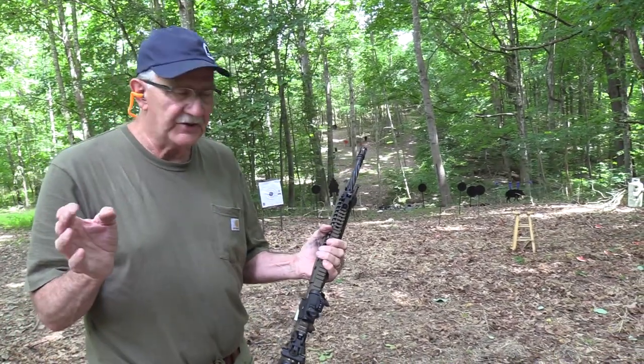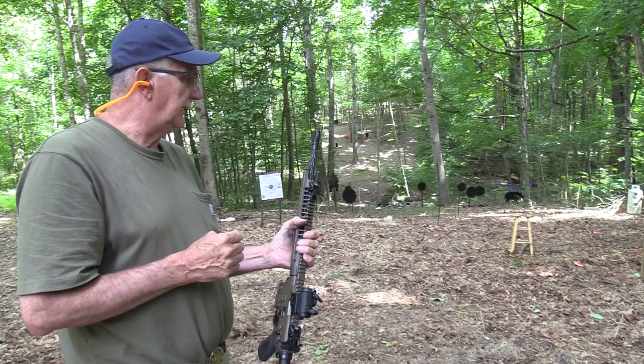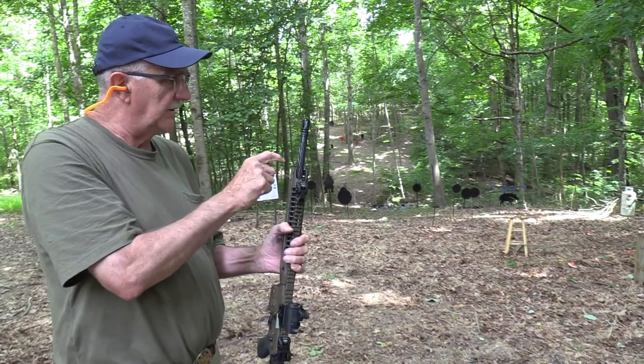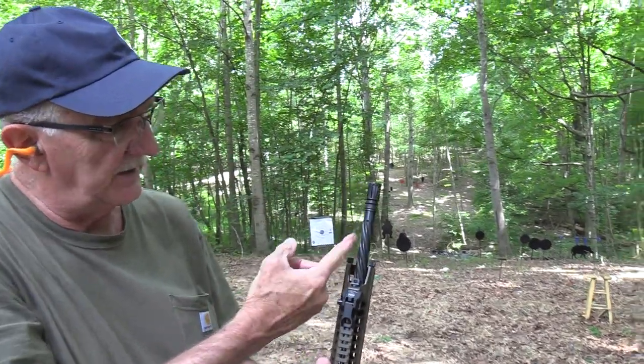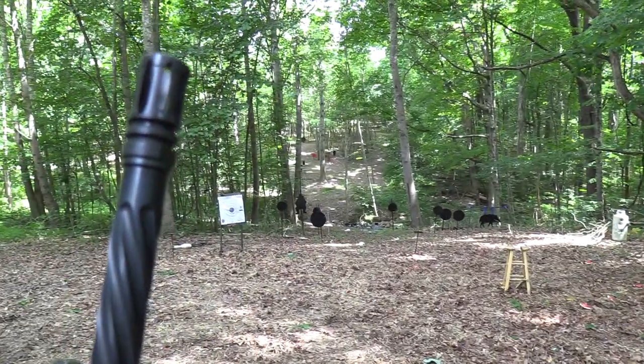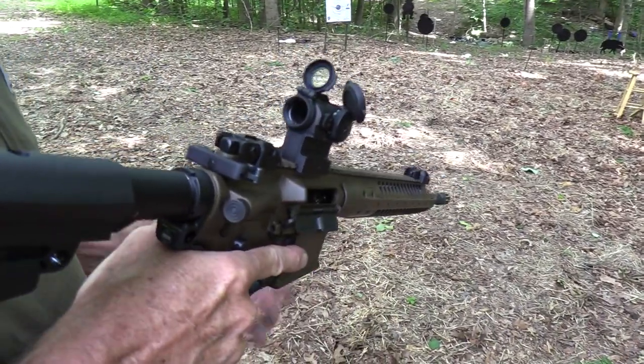If you haven't seen the other videos, you can go back and check those out - I'll link to them. But when I got it, I had to twist the barrel a little bit. It got hot. I put some rubber or leather gloves on and I just twisted it. That's why it's got that look about it there. So if you believe that, you'll believe anything.